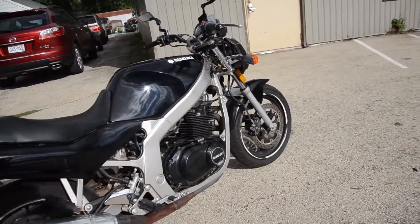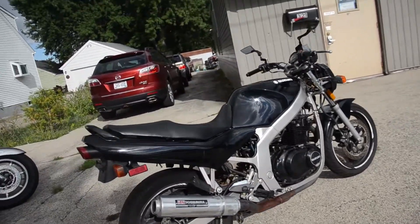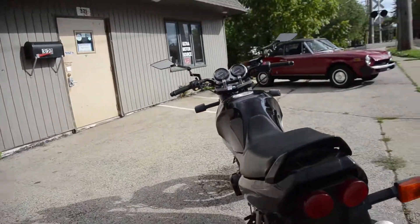Carburetor jetting to match, so it pulls nicely — no spits and sputters or anything like that. Just an awesome machine. Not quite 19,000 miles on the original engine, certainly set to go for a long time.